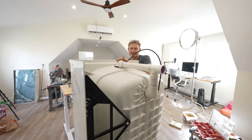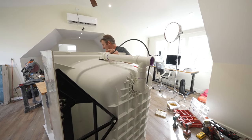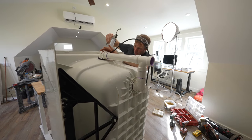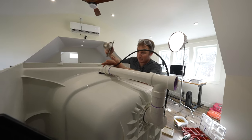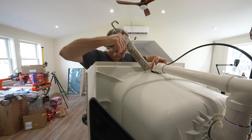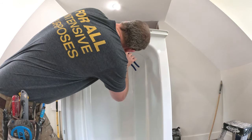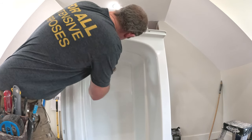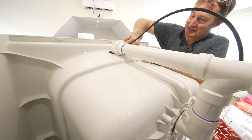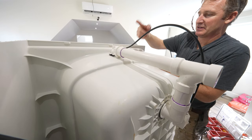I actually forgot to seal the overflow. The overflow is just as important as the actual tub drain. So you want to get a little bit of silicone in between the rubber gasket and the tub here. That's all nice and sealed. If you would have installed this with the silicone before, it would have made it a little bit easier, but that'll work.